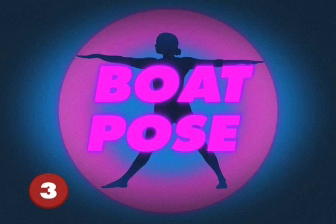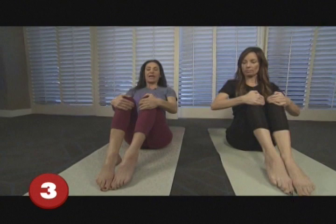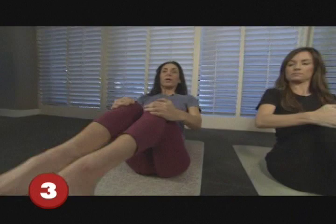So this pose is called boat pose. First of all, you want to sit up straight, then hug your knees and aim your chest up towards the ceiling. Then rock back onto your butt, bring your knees up, and extend your arms forward.